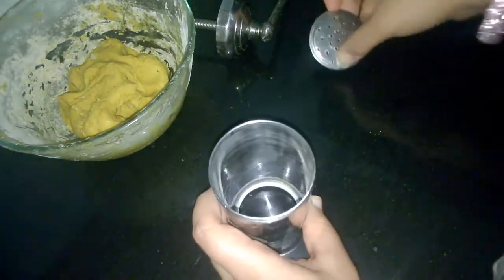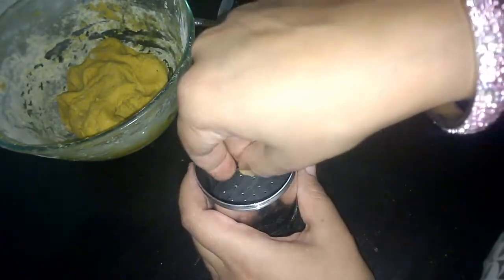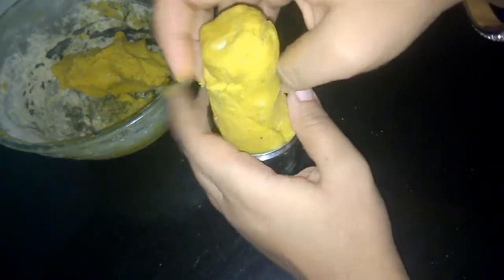This is the mold with which we'll be making our bujia, and I'll be using this sieve with the finest hole. Let's load the mold — I have greased it already. We'll take some of the dough, make a cylindrical shape, fill it up, then close the lid and start making our bujia.